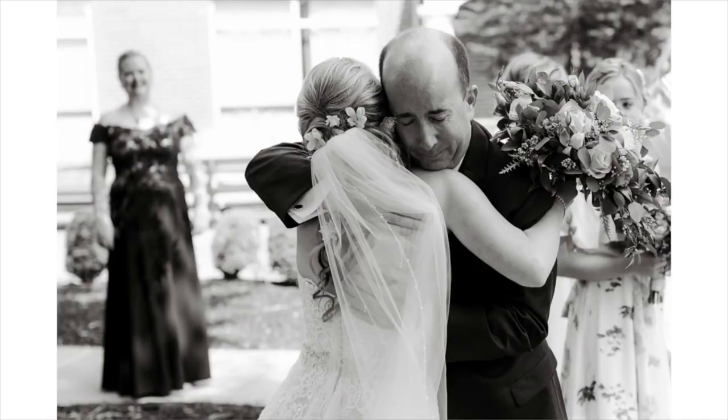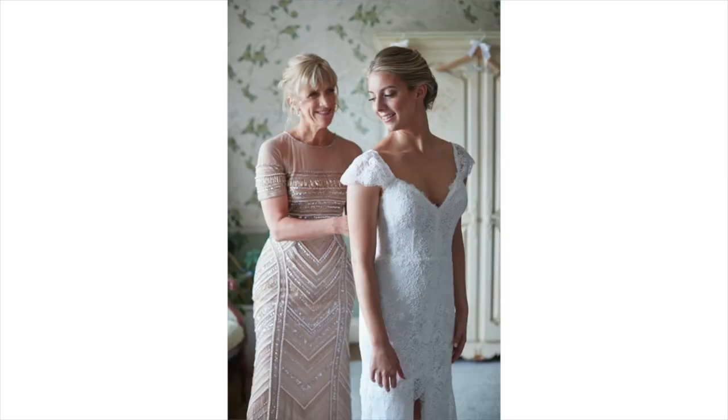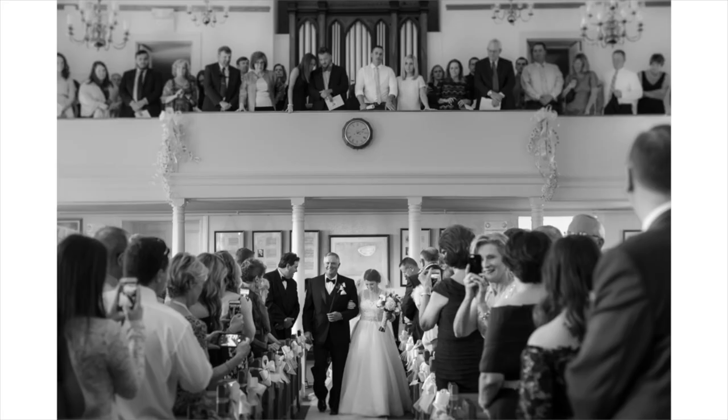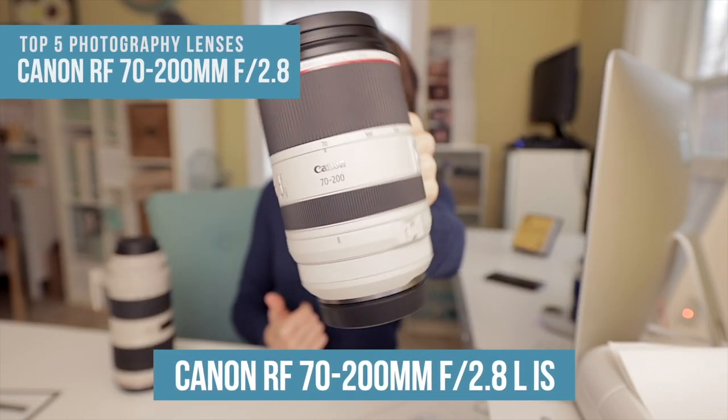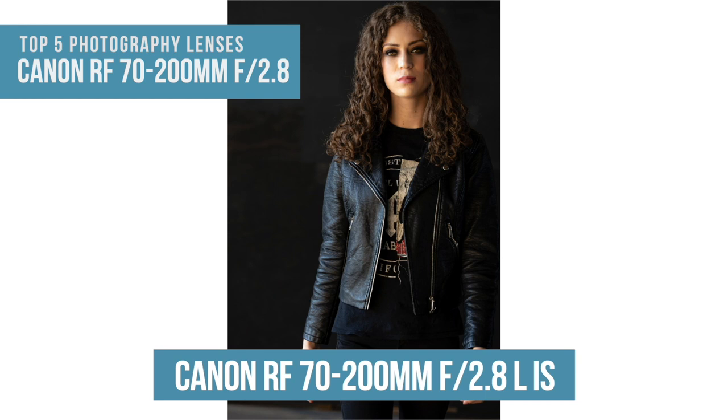Prime lenses usually also have the ability to focus faster. If you purchase your brand's top end prime lens, it's usually a very fast focusing lens. The 50 millimeter, at least in the Canon line, is probably one of the fastest focusing lenses in the lineup, which is another reason I like it — I can focus very quickly during a family photo session and it's not difficult to photograph at night. Overall, the 50 millimeter lens is super versatile. If I had one lens to take with me on a wedding day, this would be it.